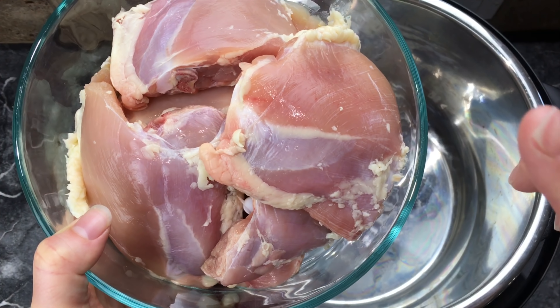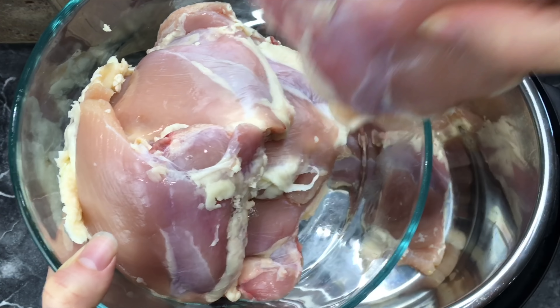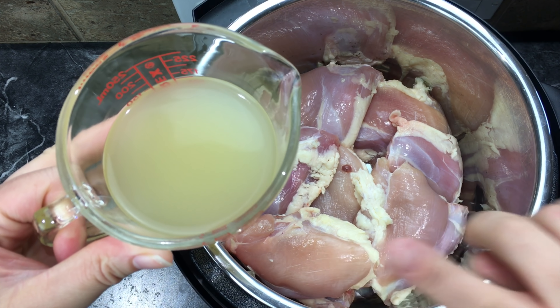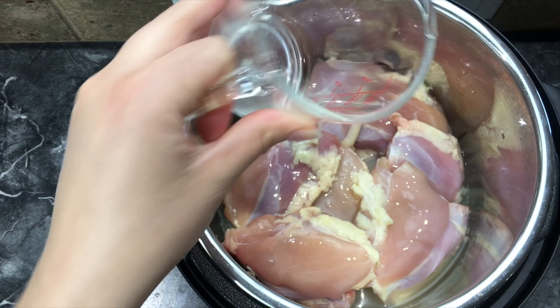To your pot we are going to add chicken thighs. I actually have seven chicken thighs — this is a family pack and we like leftovers. Next, we are going to add three-fourths cup of chicken broth. If you are adding fewer chicken thighs you can add as little as a half a cup.